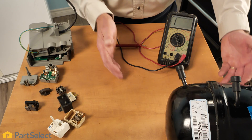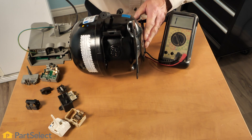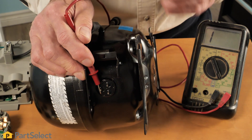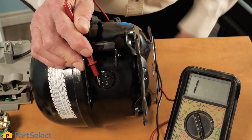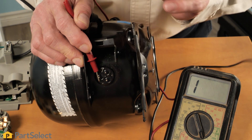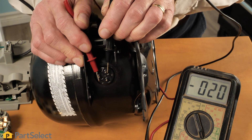The last check we would make would be on the compressor itself. We can actually test the internal windings on that compressor to verify that they are in working order. We will find three male pins on the side of that compressor. Typically, the one at the top would be our common terminal and the other two would represent both the start and run windings. Measuring between the common terminal and each of the remaining two terminals would indicate that they all have continuity.